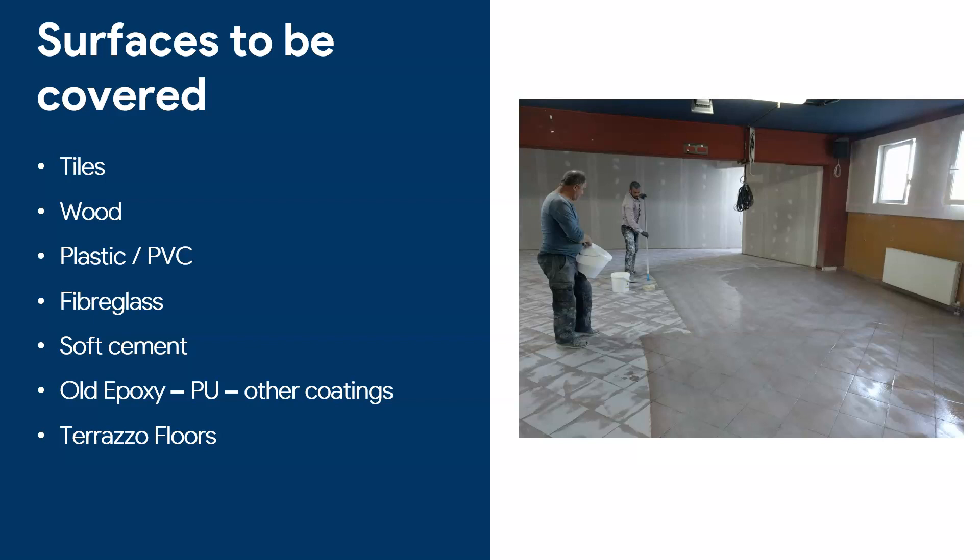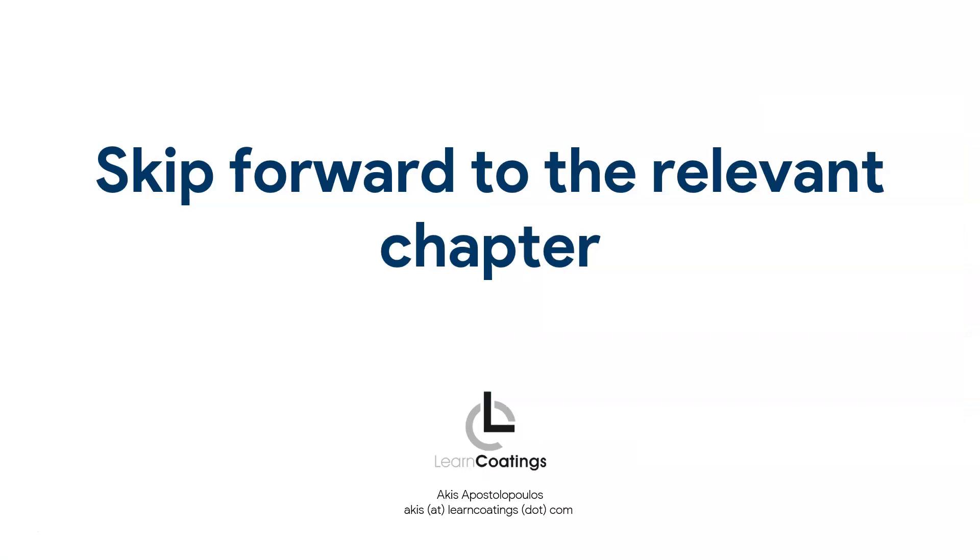...if you can apply epoxy on tiles, if you can apply it on wood, plastic and PVC sheets, fiberglass, soft cement, old epoxy, and terrazzo floors. All of this is covered, so stay tuned. If you want to learn about one of these you can just skip forward to the relevant chapter.